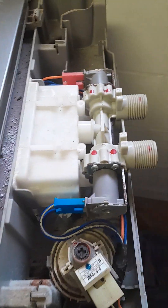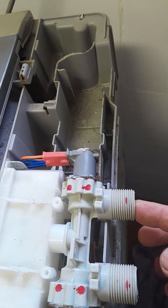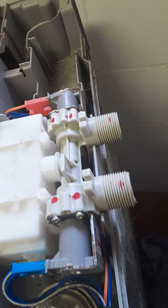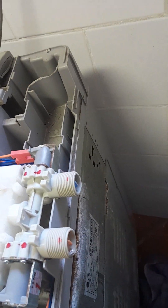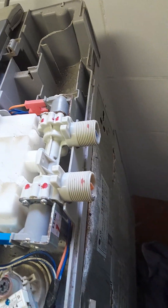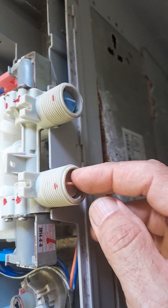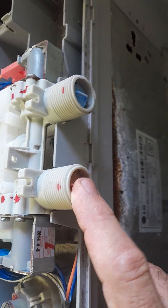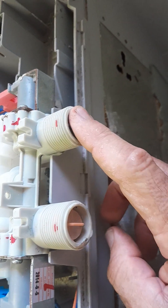The inlet valves — normally this is the hot water inlet valve and this is the cold water inlet valve. These valves can go faulty and then you won't get water coming through. This is on the left hand side looking from the back — normally the cold water, so it should be blue, and the other should be the hot water.